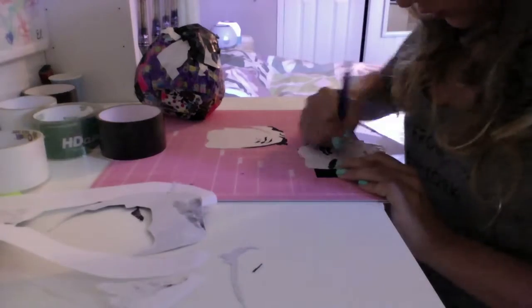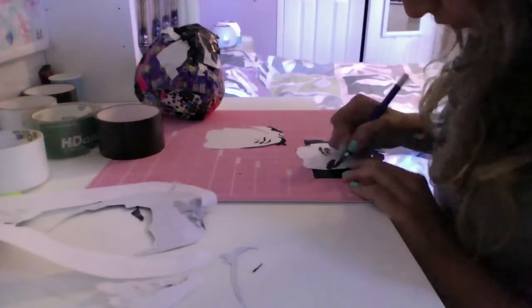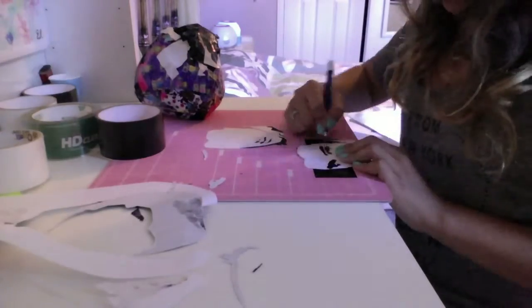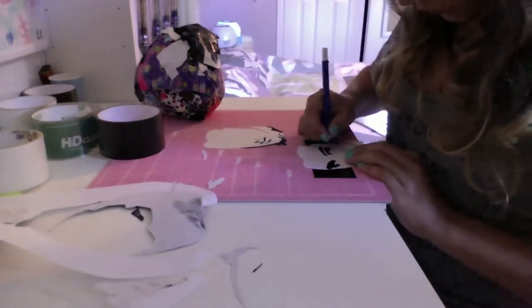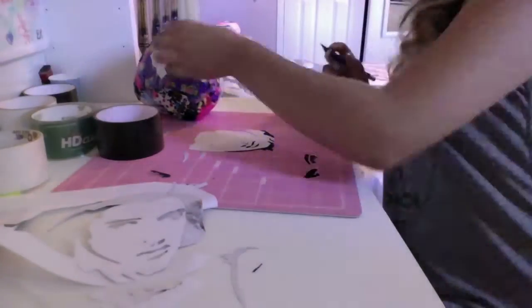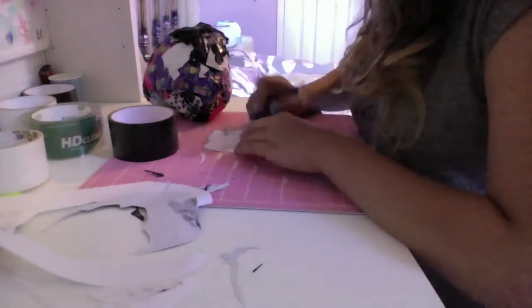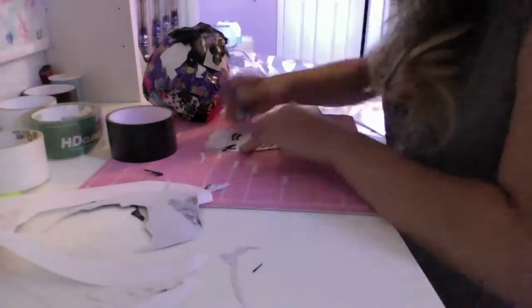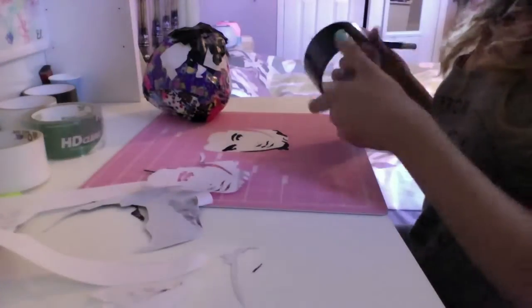So now I'm cutting out the eyes, which was a little bit difficult because it's a lot of curved pieces, and duct tape and curves don't really go well together. You can see I cut out the eyes right there and I'm just sticking them on. And I will be doing a Justin Bieber silhouette, so stay tuned for that.